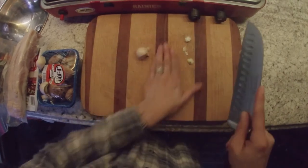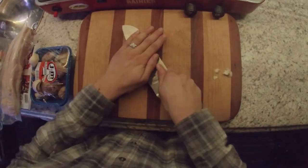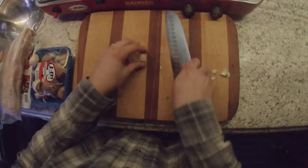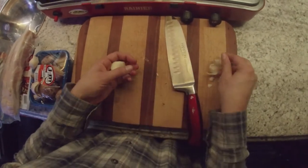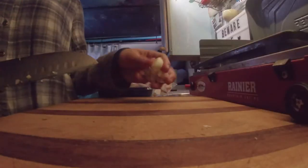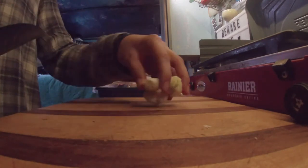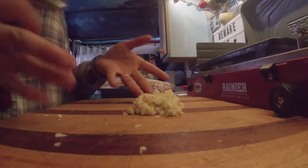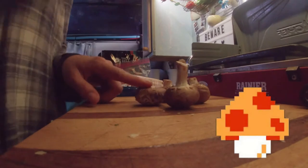Bacon is great with everything. After you're done peeling the skin off the garlic, you're gonna dice it up and mince it — just like that.